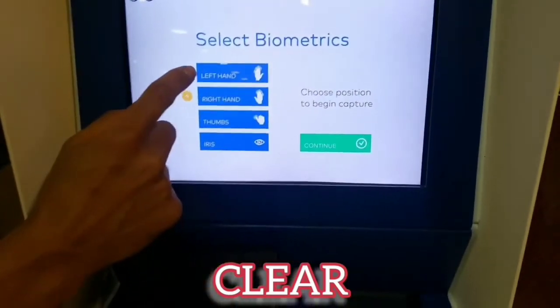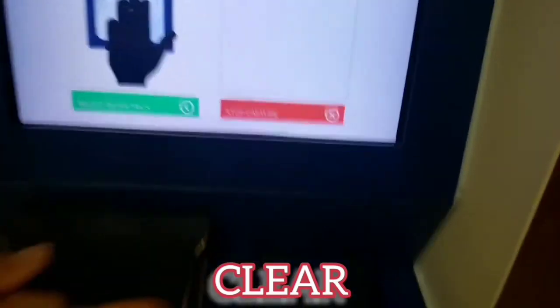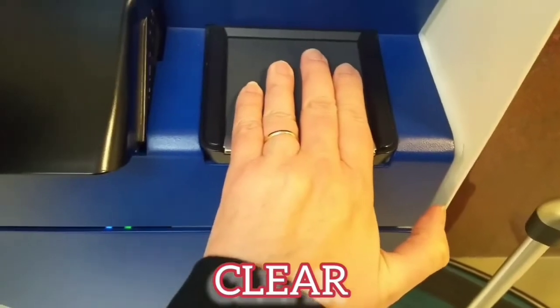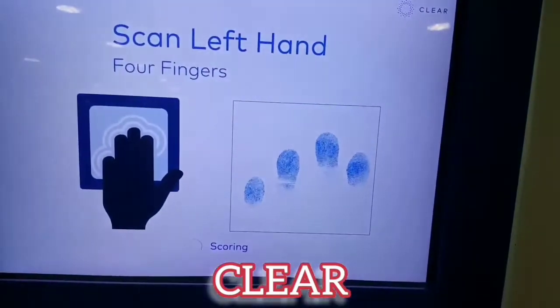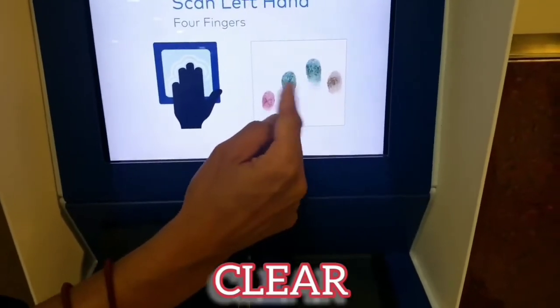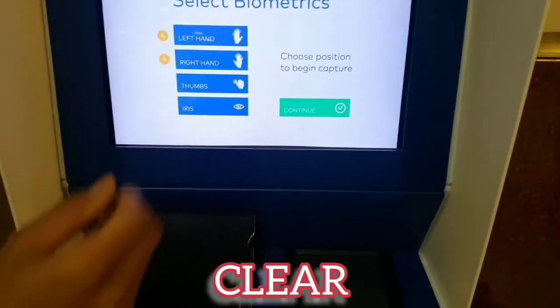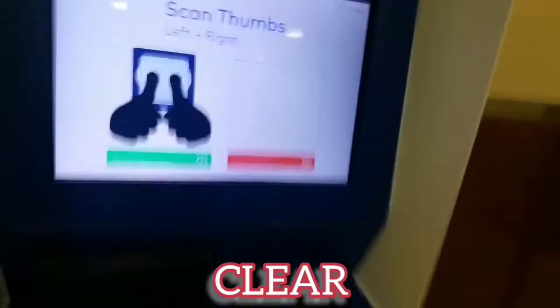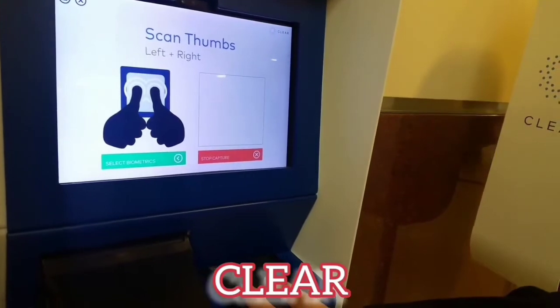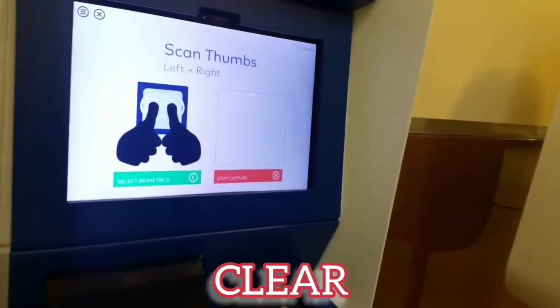The green will be good and yellow will be okay. You're going to start with your left hand now, same way, and lower that wrist. That's perfect. The green is good, so that's perfect. All right, so both thumbs at the same time. Lower the wrist and relax the shoulders, just like that. It's coming in — you see it there? You can lift up.